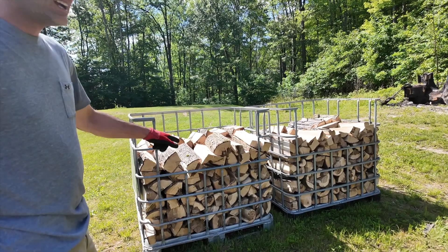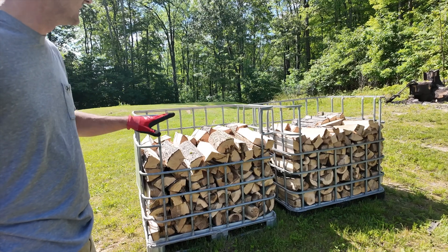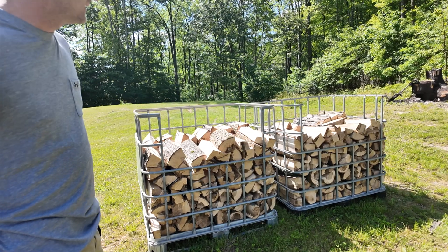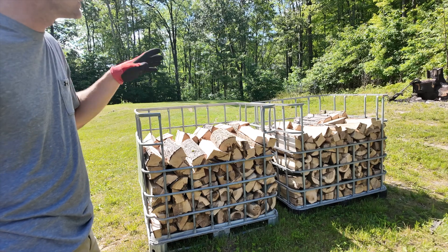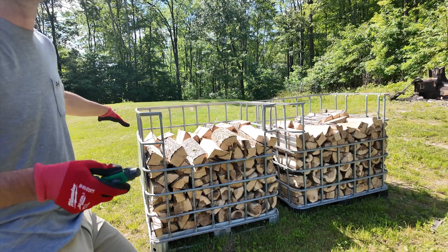These are the two totes I'm using. I just split this wood — actually this morning. It's all from one tree and I evenly distributed it into these two totes. I'm going to do one tote covered in plastic and one uncovered as a control.